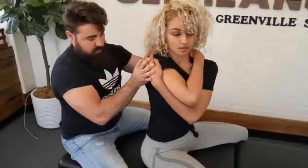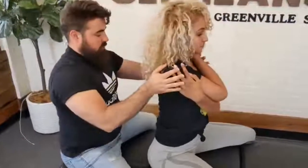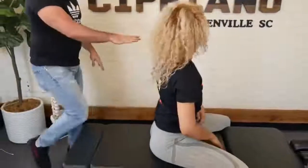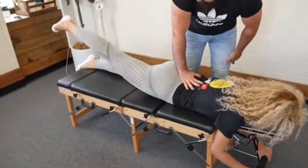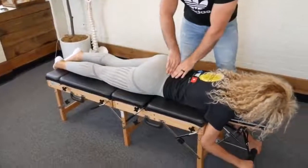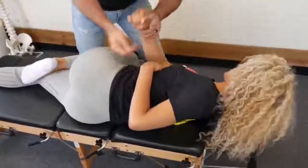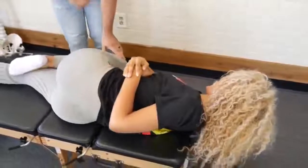Bring one arm up and over, bring the other arm over. Starting with rotation this way — good. Take you to the other side, look over the shoulder. Then lay face down for me. Right leg up — any pain or tenderness? No. Left leg up — any pain or tenderness? No. Now lay on your side facing me and bring that arm here. Dropping that shoulder.